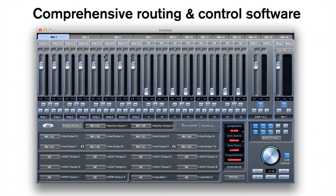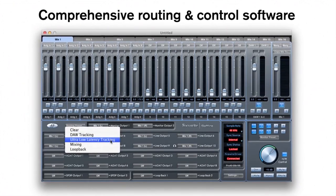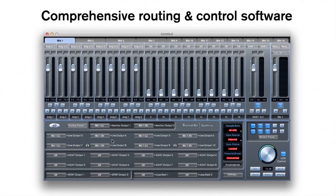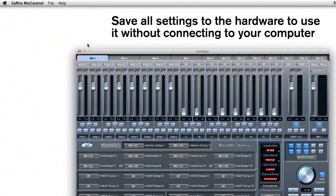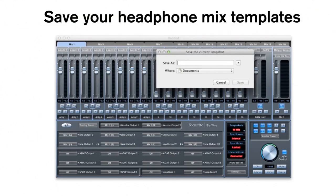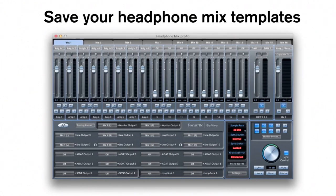With Sapphire Mix Control as the interface's routing and control software, you can create different routing options to match your recording setups. If you want to use the interface live without a computer, you can save your input and output configuration settings to the hardware itself. Easily save headphone mix templates and recall them per session so you don't lose precious time making your artist happy.